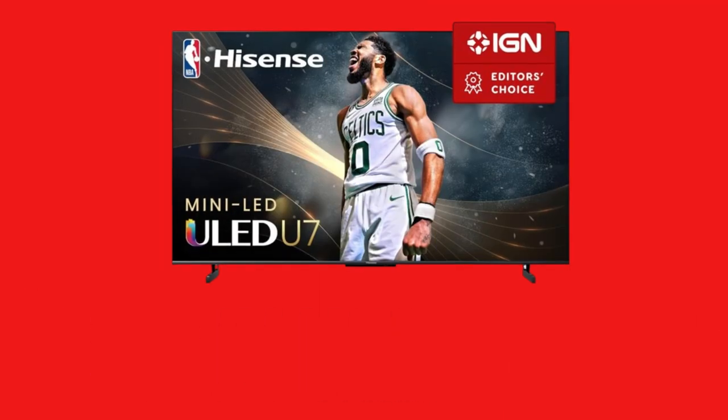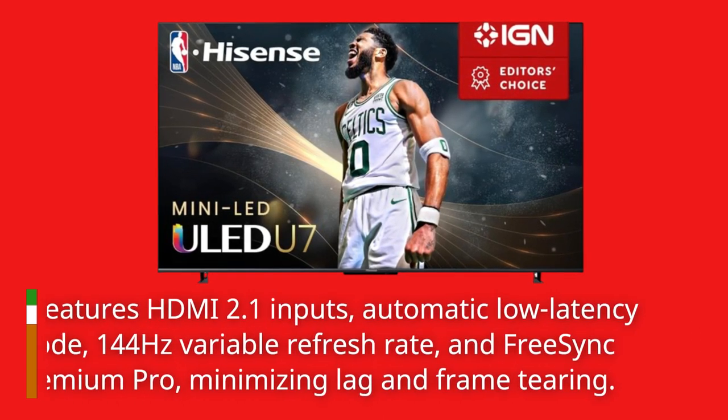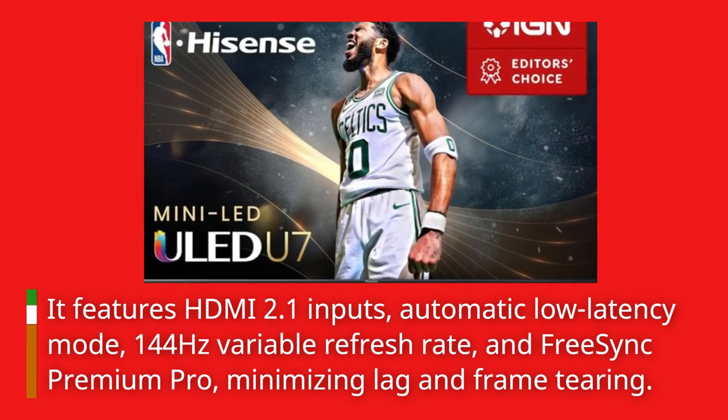Gamers rejoice! It features HDMI 2.1 inputs, automatic low-latency mode, 144Hz variable refresh rate, and FreeSync Premium Pro, minimizing lag and frame tearing.